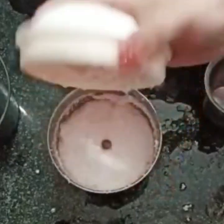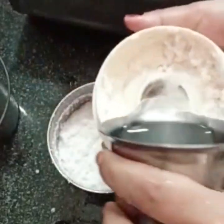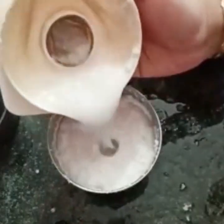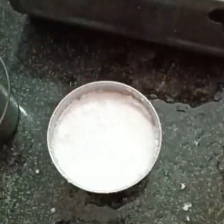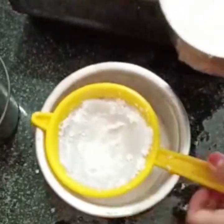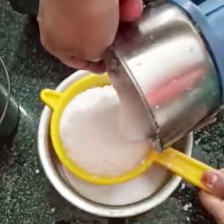Now the recipe is ready. Put one spoon, add a little, and pour the juice. Let's cook. I made this for the first time and add 2 cups of grain.